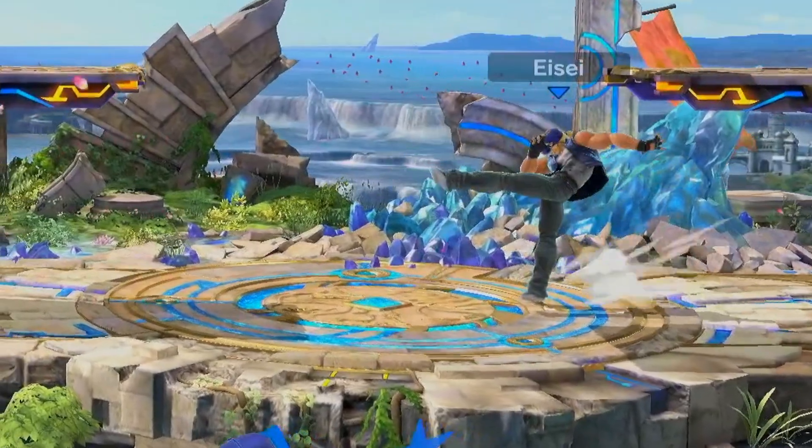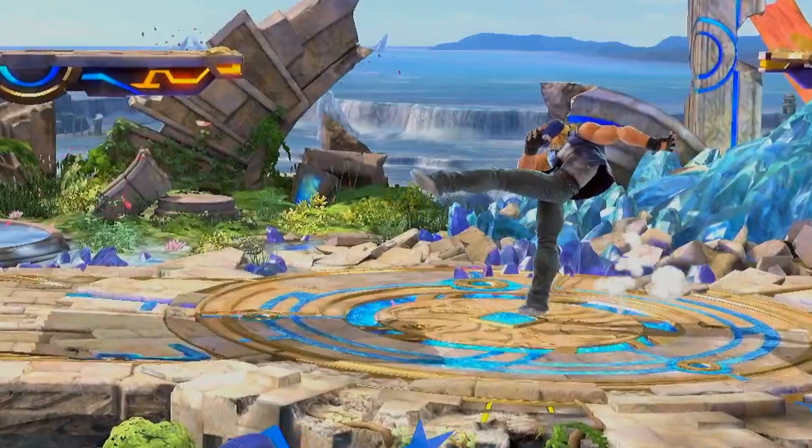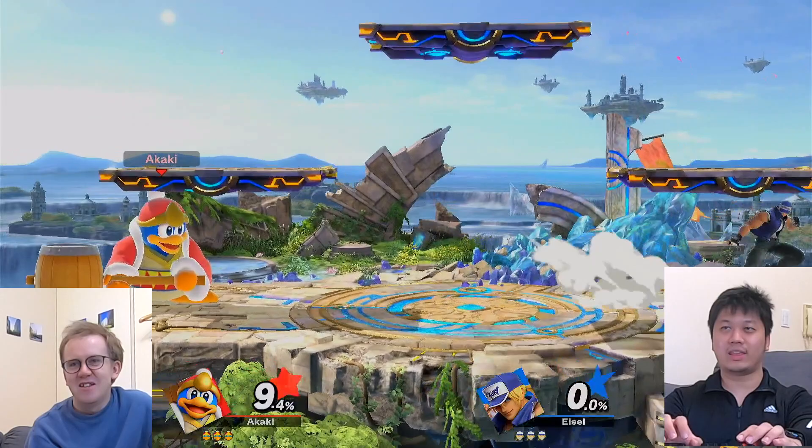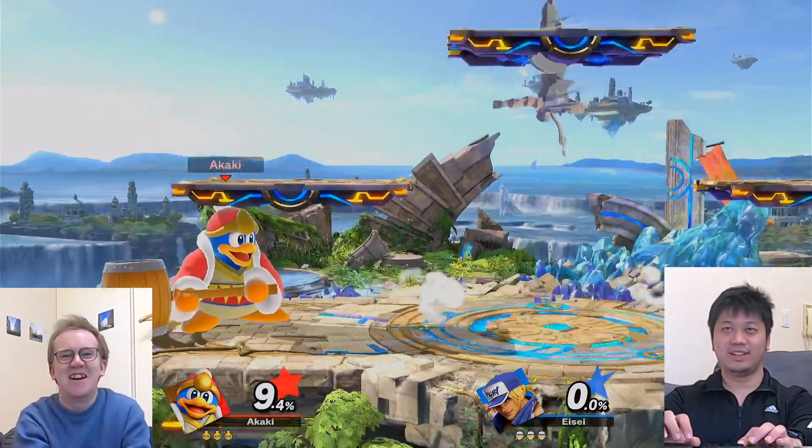Oh, look at that — you can do a kick! On this character they're all kicks, I believe. I'm practicing. Okay, I can reliably... there you go. Oh no, he's learning. I need to stop this.